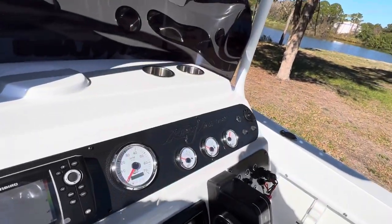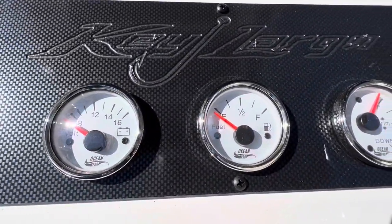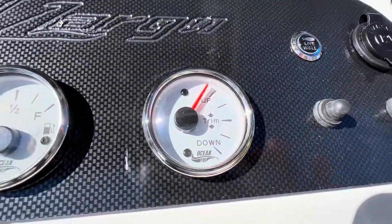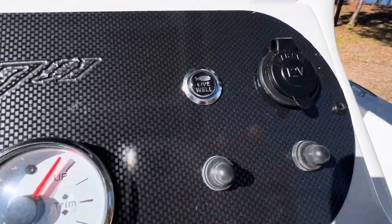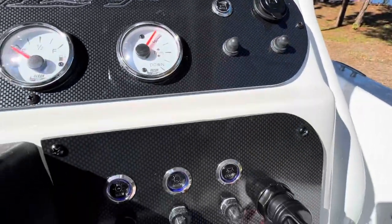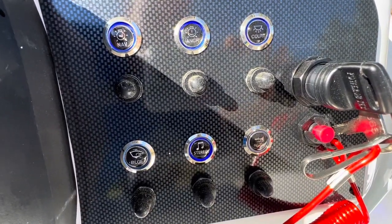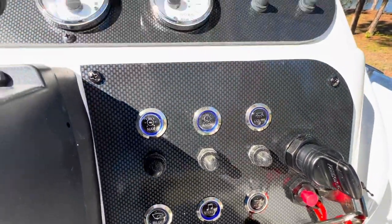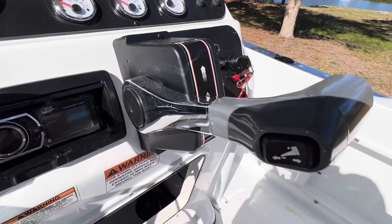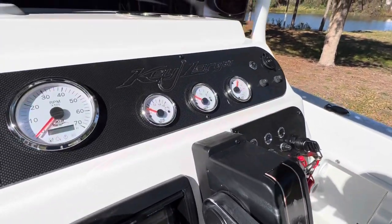Everything is easily accessible. Your gauges here — voltage meter, fuel gauge, and trim gauge. Right over here, your live well buttons and a 12-volt plug. Your main power, navigation, and stereo switches, plus all your light packages, because it does have an LED onboard light package. Electric power trim right on the throttle — trim this boat up nice and neat. We're going to show you this thing in the water and how quick it will get up on plane.